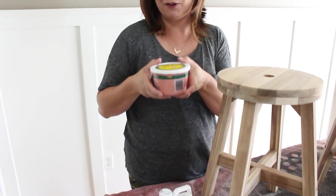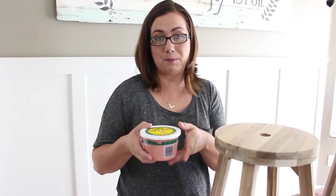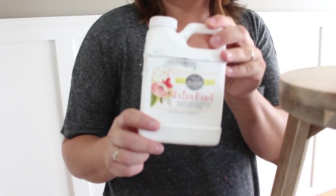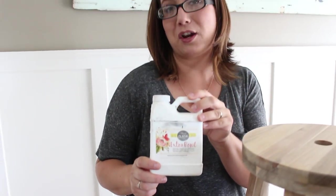I always save all my leftover containers — this was a salsa container, I washed it out. I was able to mix it up, shake it really well, and then let it sit till the bubbles subside. I also added some extra bond. I didn't want it to chip everywhere, so I added a little bit. The directions say two parts paint to one part extra bond, but I actually did four parts paint to one part extra bond so that way it would still be kind of chippy.